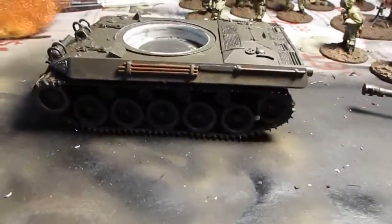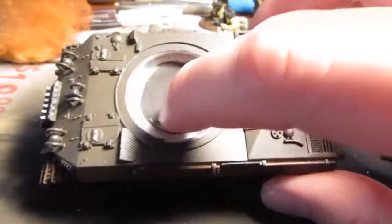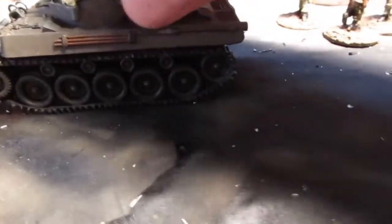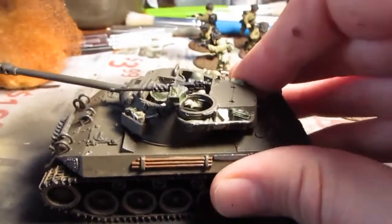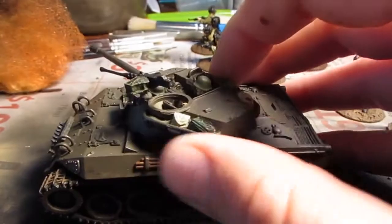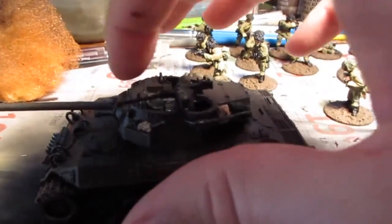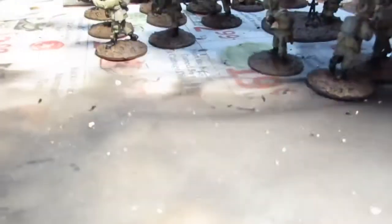The other thing on the Hellcat — I had to take some sandpaper and sand out the hole for the turret because it was tight. You can see it's a little tight there putting some good pressure on it — it seemed like it was off on this area, but nothing a little sandpaper and elbow grease wouldn't take care of.